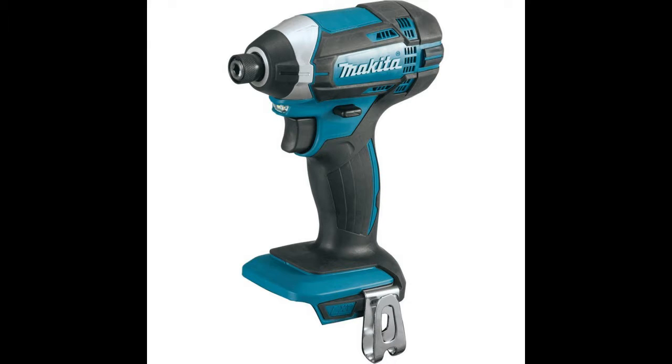The XDT11Z model boasts enough power to drive through various materials including wood and metal. It's fairly simple to use and doesn't require any previous experience. Therefore, it doesn't matter whether you're an avid professional or a complete beginner, you'll get the gist of it pretty quickly.